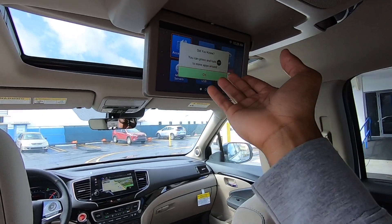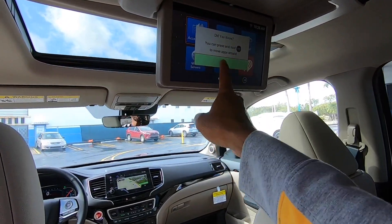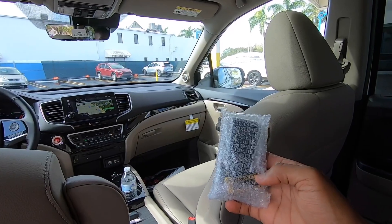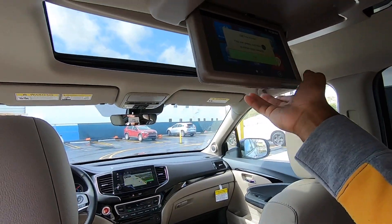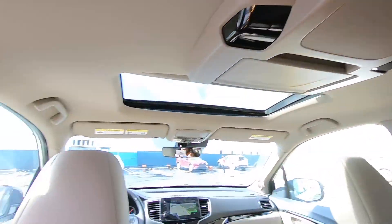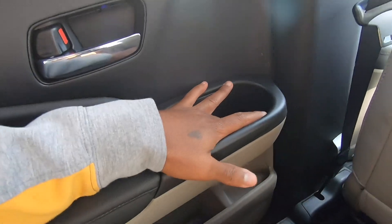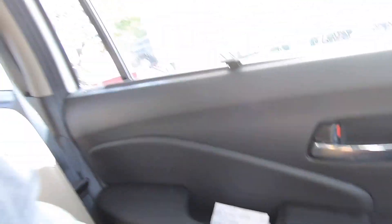My tester has rear seat entertainment with apps like iHeart Radio and Spotify — I also showed this system in my Honda Odyssey review. Unfortunately it's not a touchscreen; you navigate using the included remote control, and Honda provides two sets of batteries. Honda also includes manual sunshades in the rear doors to block extra light, along with two cup holders in the door and additional storage.